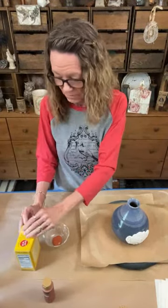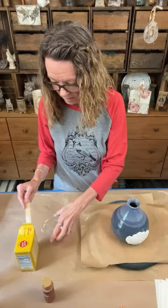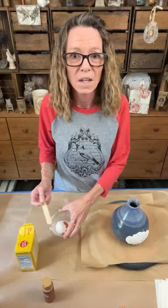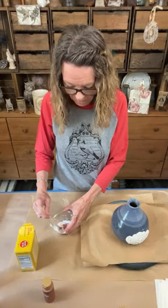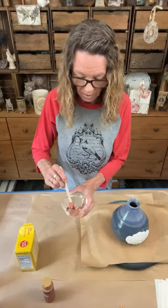I'm not measuring, I'm just gonna put it in here until I get the consistency that I want. If you guys haven't used baking soda and paint yet, do it - it's super inexpensive. It really gives you a cool texture on your piece. I will tell you that every paint reacts to it differently.